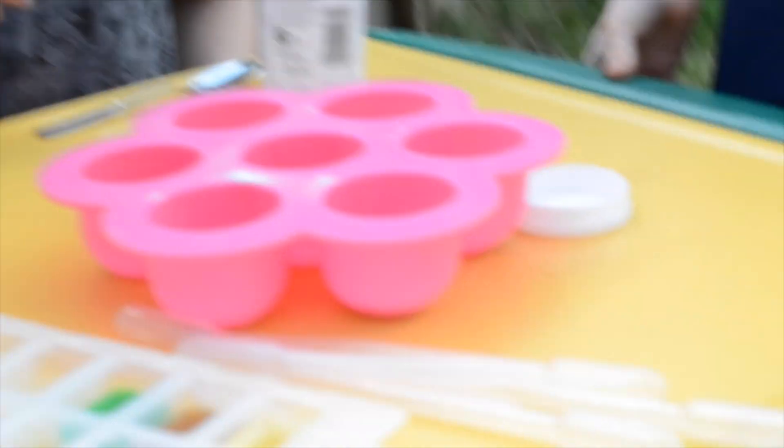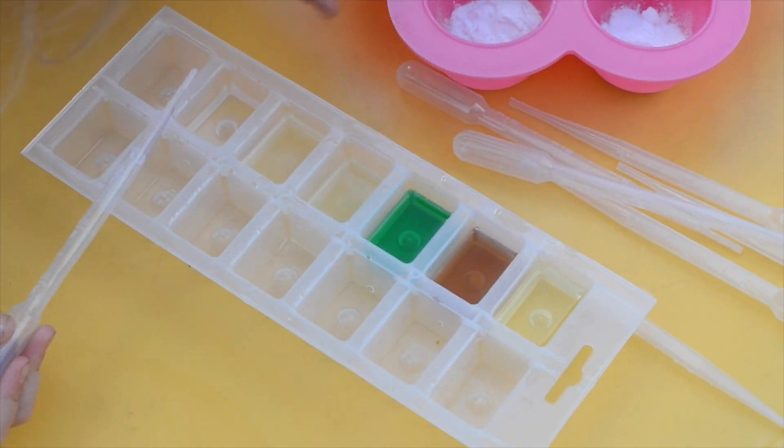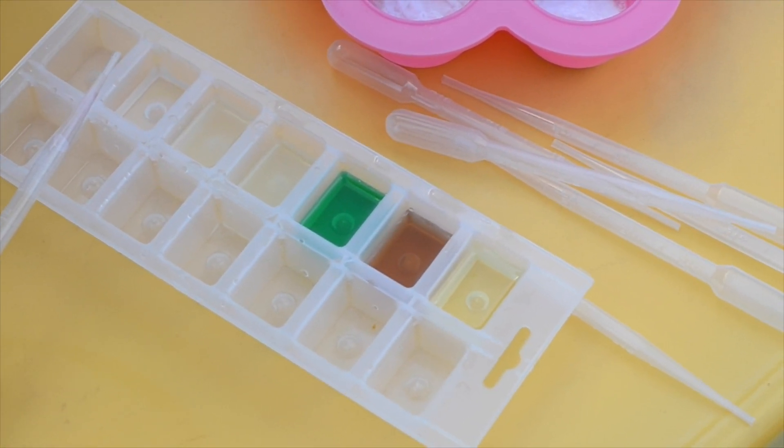We're keeping the amount of bicarbonate of soda the same and the amount of these liquids the same.